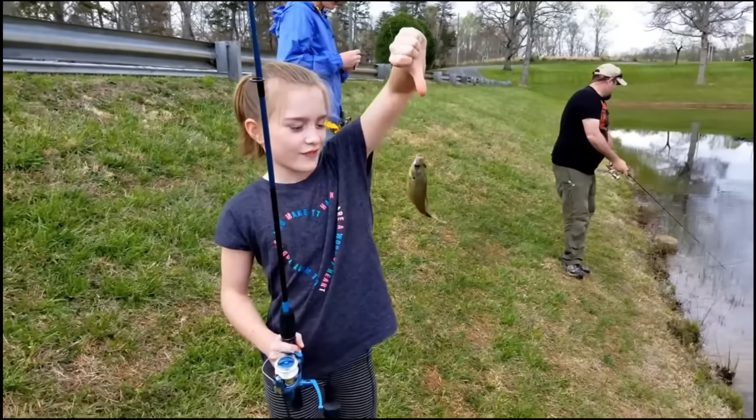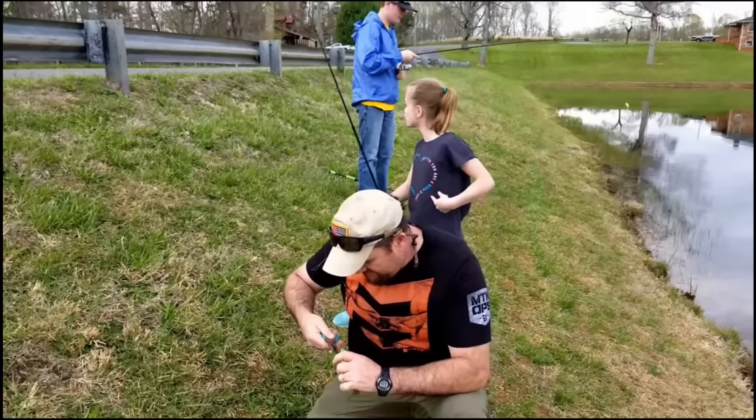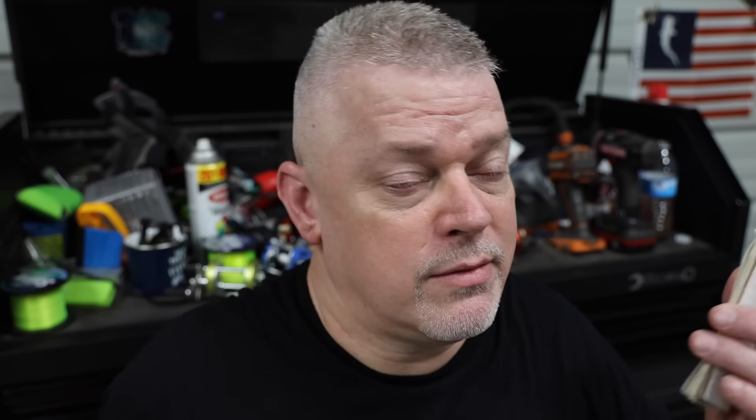I don't know if I'm the only one that knows this, but bluegill are really easy to catch in the spring, and they're hard to catch in the fall. At least the fish where I fish are — they kind of get lockjawed, or I guess hook shy, and they get wise to fishing tactics towards the end of the season. Maybe because so many people have been there fishing for them, I don't know. And it makes it really hard to catch them.